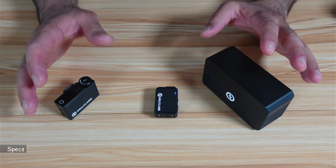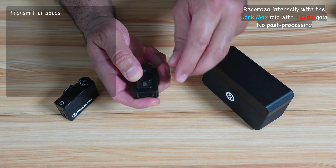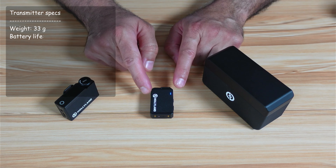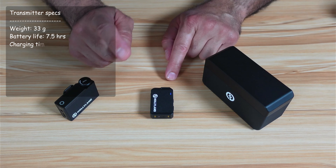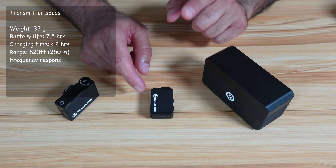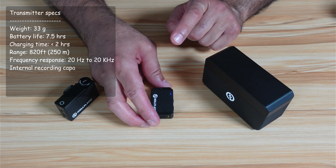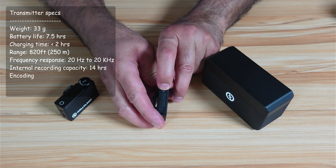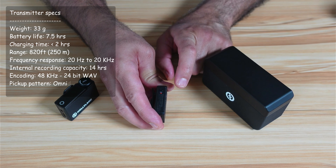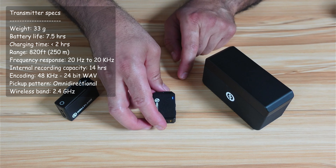Now let me tell you about the specifications of this microphone, starting with the transmitter. The transmitter weighs 33 grams, or 34 grams with the magnet attached. It has a battery that lasts up to 7.5 hours and charges fully from zero to 100% in less than two hours. It has a maximum range of 820 feet and a frequency response from 20Hz to 20kHz. It also has an internal recording capacity — pressing the record button turns the LED red, indicating the transmitter is recording internally. It can record up to 14 hours in WAV format at 48kHz, 24-bit encoding.